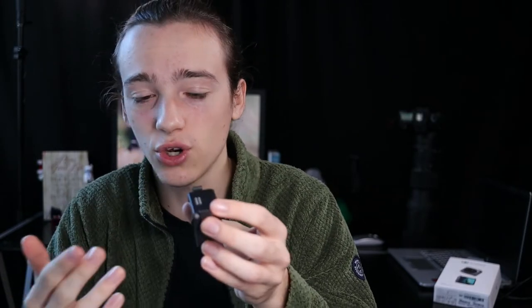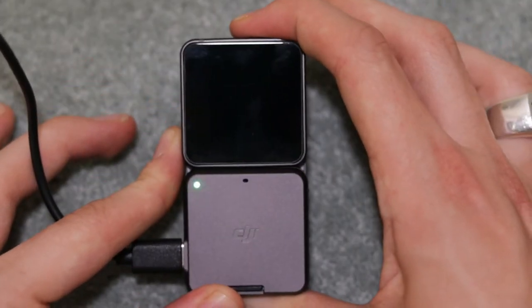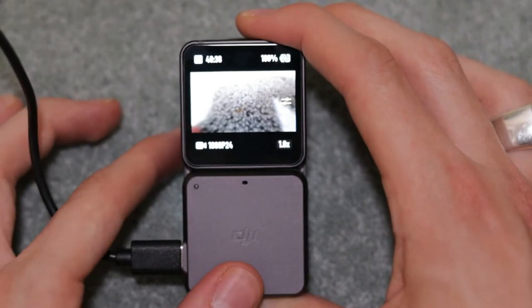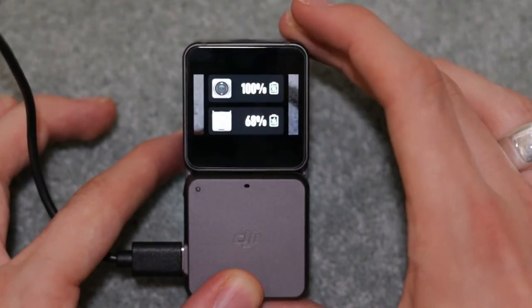The bottom module is more complex — it has the touchscreen at the front, connectors at the top to connect to the top module, a button on the side to control recording, an SD card slot on the back, and a USB-C port for charging. One thing I'm not so keen on is that you have to charge this camera through the bottom module — the top module cannot be recharged on its own.